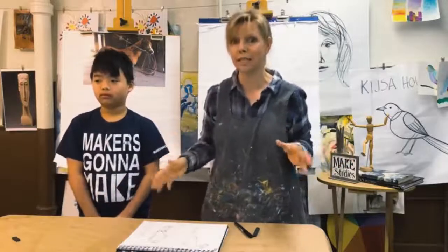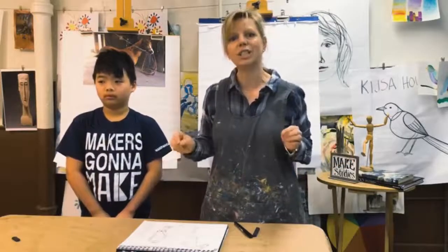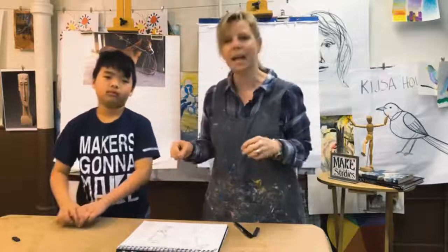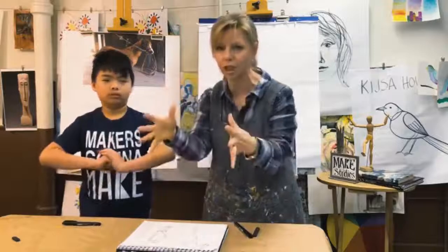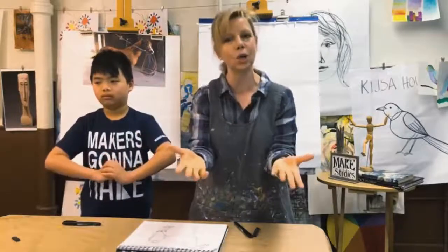Each time I prepare for these lessons, I think about how you're learning. I'm at the point that I'm observing and watching, just like you should be as artists.